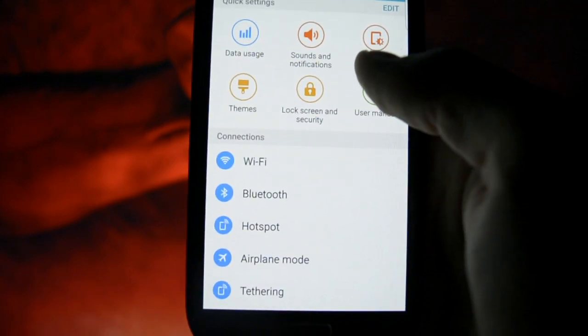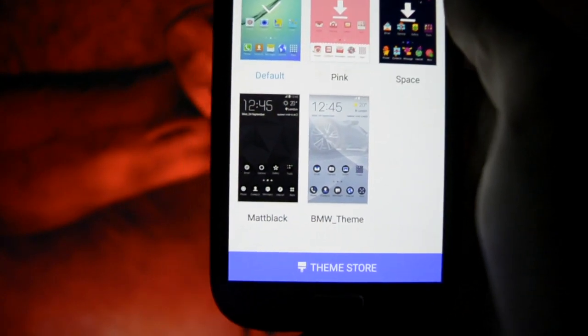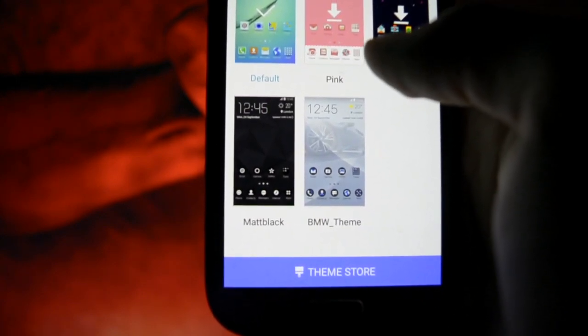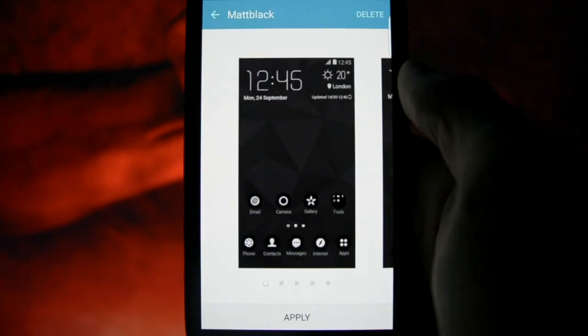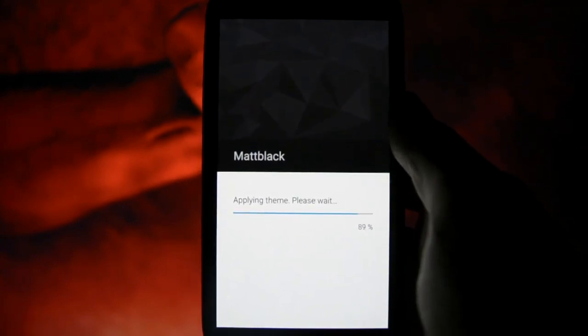If we browse into Themes, I have installed a couple of themes: the Black, the Matte Black, and the BMW i8 theme since I'm a car fan. I'll start with the Matte Black to show you what I'm talking about and what the pros are of having this kind of feature.